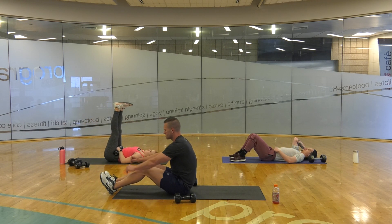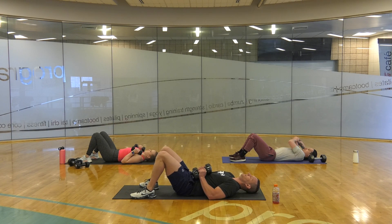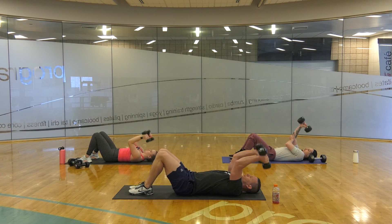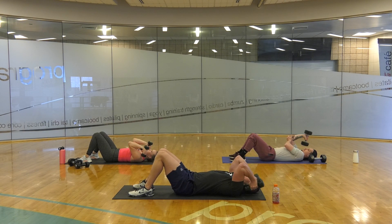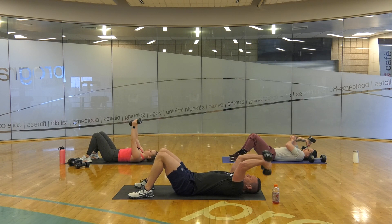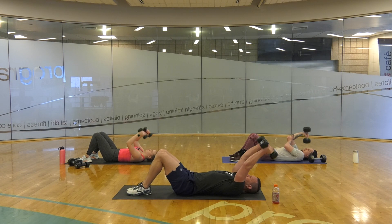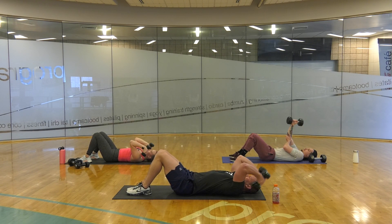15, 10, 5, 4, 3, 2. Elbows in — 1, 2, 3, 4, 5, 6, 7, 8, 9, 10, 11, 12, 13, 14, 15, 16, 17, 18, 19, 20, 21. Woo!